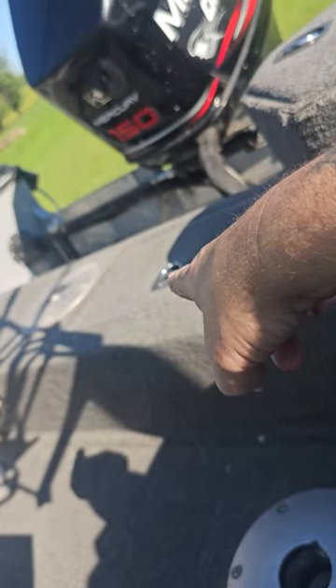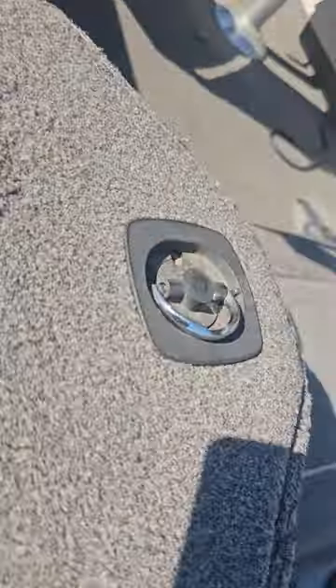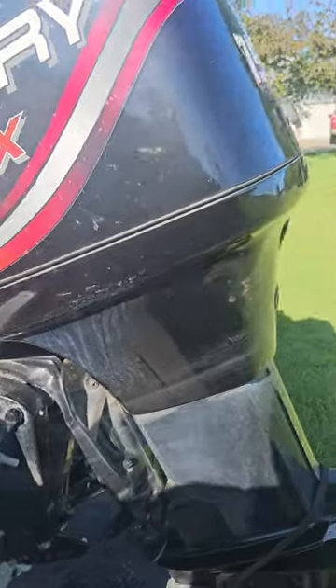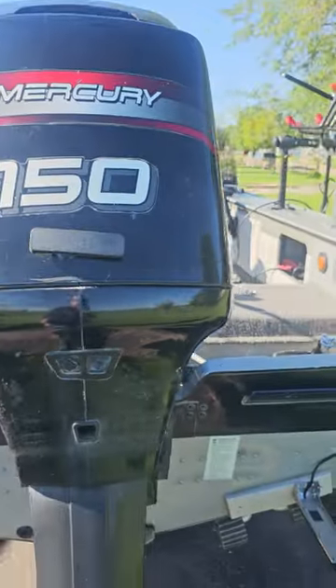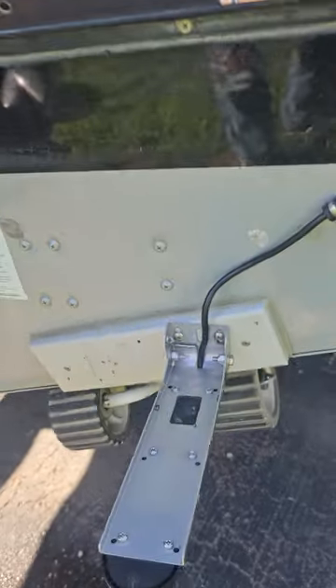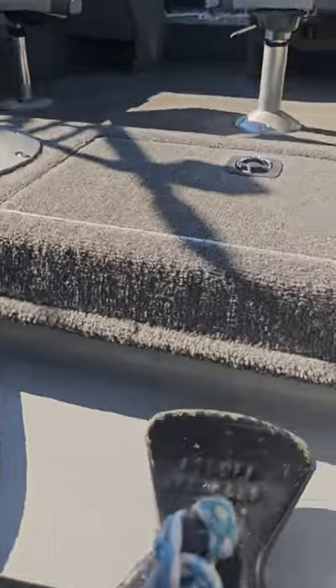It's got two more mounts for chairs back here, so you can have four or five passengers in this boat — six if you count the one up front. You could have two sitting here and one up there. This is the bait well; it's got a bait bucket in it, one in the back and one in the front. It's got a Mercury Optimax 150 horsepower motor, intel lights, and a three-in-one transducer, plus an anchor in the back.